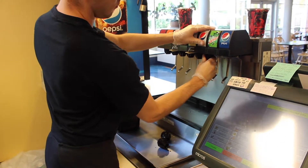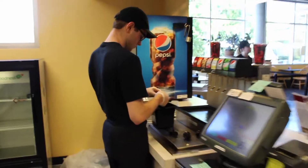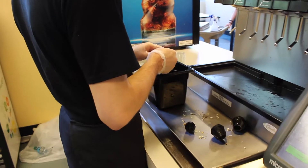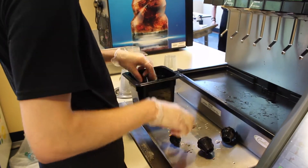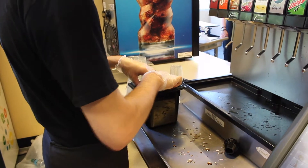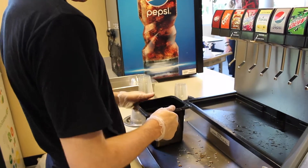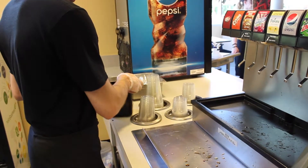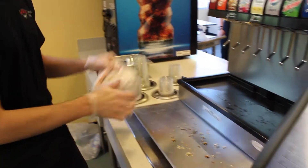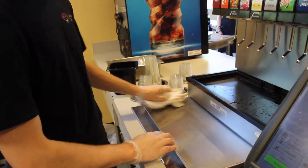You will need to disassemble and clean the soda machine. Start by grabbing a pan and filling it with warm water. Twist and disassemble the soda machine spouts and place them into the pan. Wipe down the entire soda machine, making sure to scrub any remaining soda off. Take the soda rack and place it in the dish room to be washed.